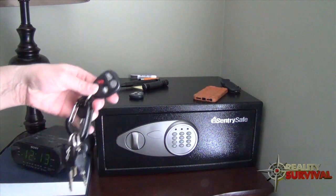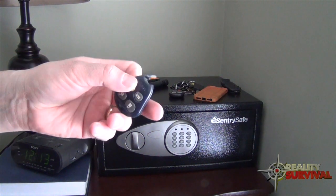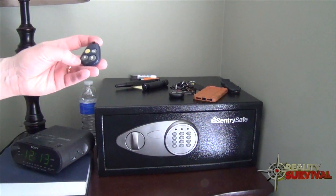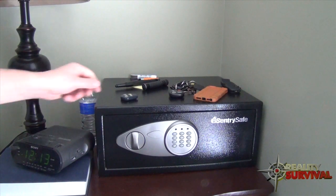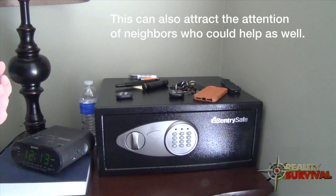One of these things is my keys, and on my keys I have the emergency panic button for my vehicle. I've also got an old broken one for my truck that I leave here separately. That enables me to set off the horn on the vehicle. If you hear somebody walking around outside, see some kids causing trouble, or hear knocking at the door, you can go ahead and pop that horn off — that will scare them away.